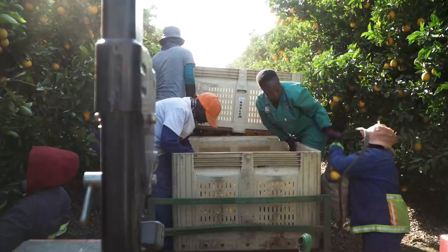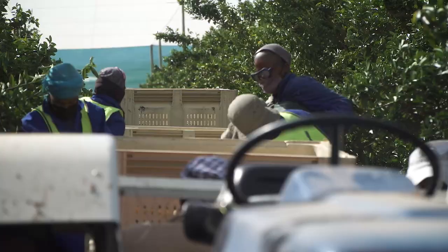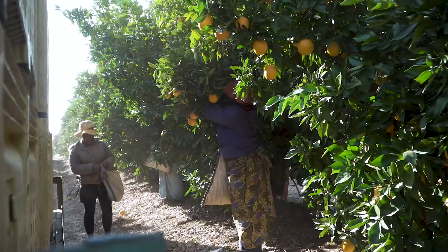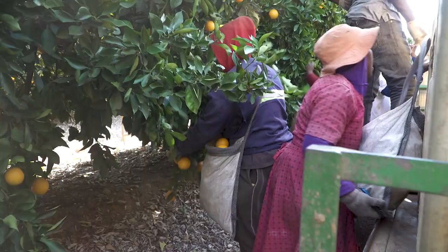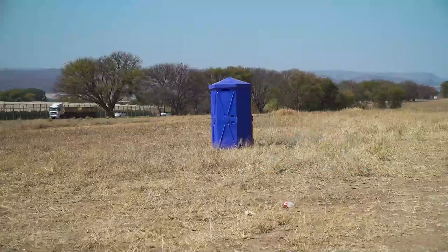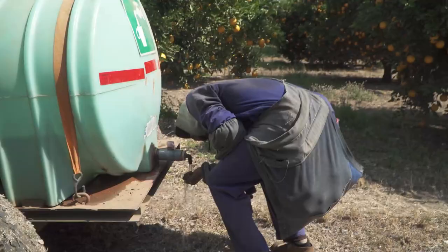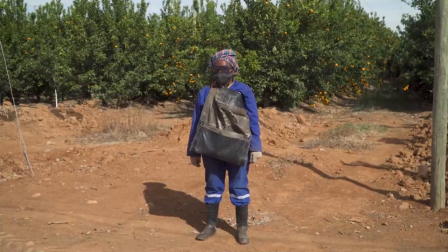Picking teams should be a manageable size. If the team is too big, it becomes too difficult for one supervisor to monitor, and the risk of injury and bad picking practices increases. If there are too many pickers, it will also be difficult for the pickers to get to the trailer or bins to empty their picking bags, increasing the risk of fruit being damaged as the pickers crowd around the trailer. It is your responsibility to look after the people in the picking team. There must be ablution facilities for them in the orchard, and they must have access to drinking water. Remember, a happy team is a productive team that cares about the fruit.